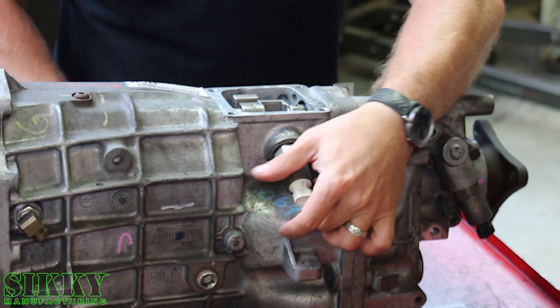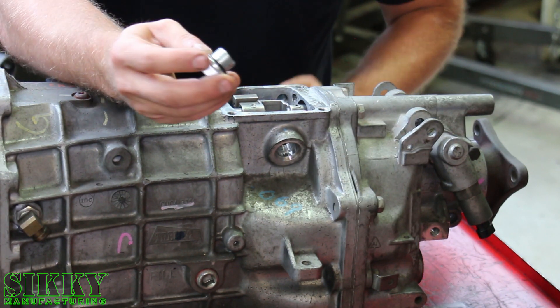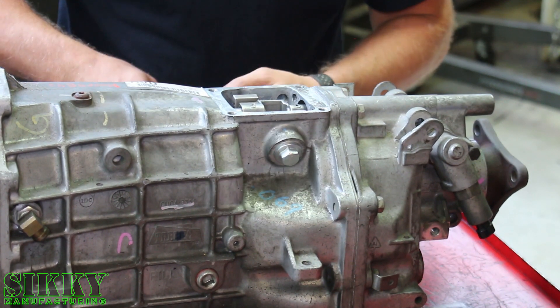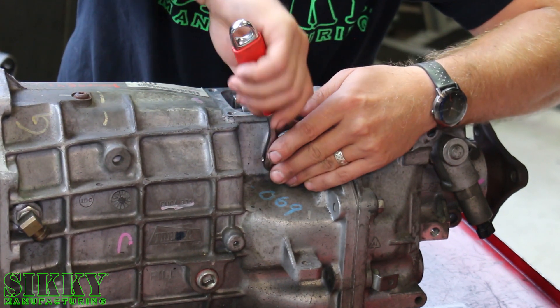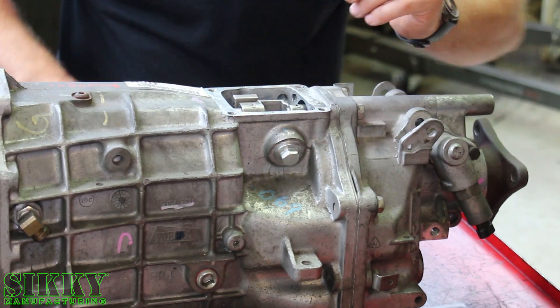We're going to thread this guy out and then take the provided delete plug that comes in the kit from Sicke and thread that guy back in. It's got an O-ring on it, so you don't need to get too crazy with the torque — just get it tight and give it a little bit of a turn to snug it up. And it's good to go.